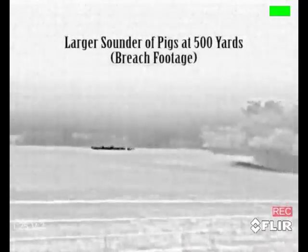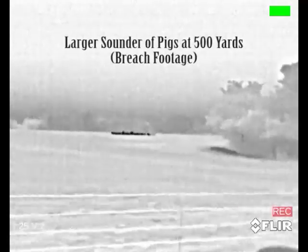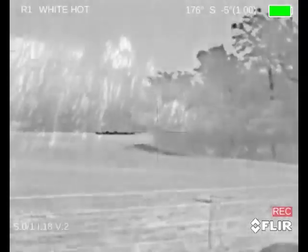About 600, 700 yards. This is Grayson County, Texas. 500 yards out, huge sounder of pigs with the Breach.